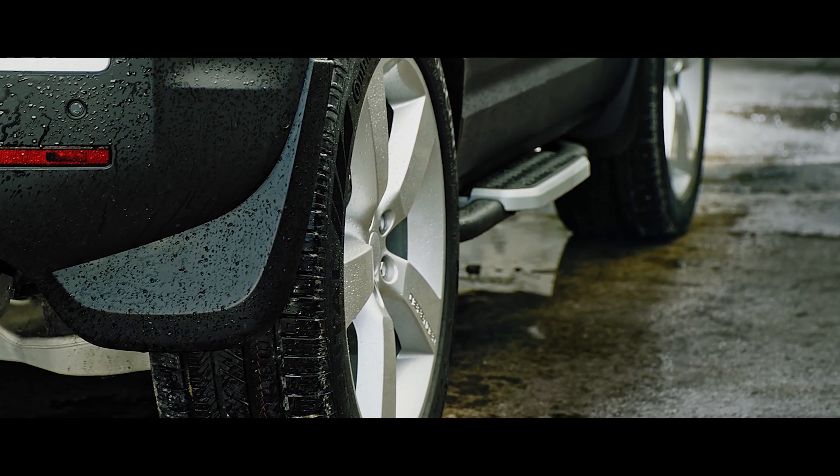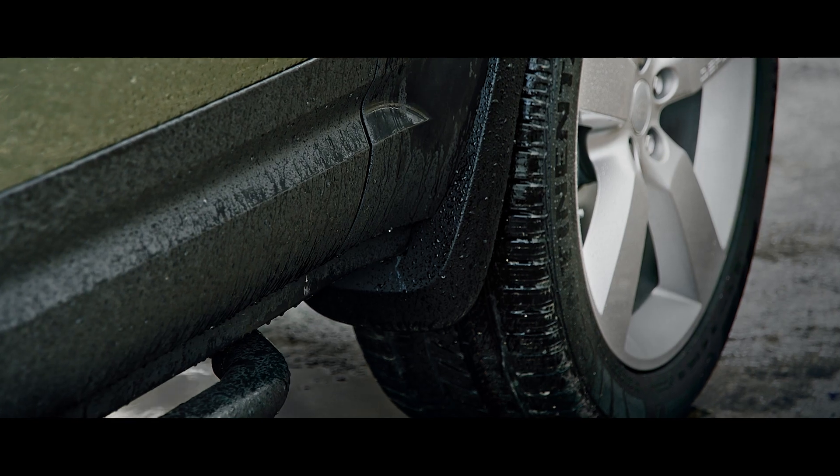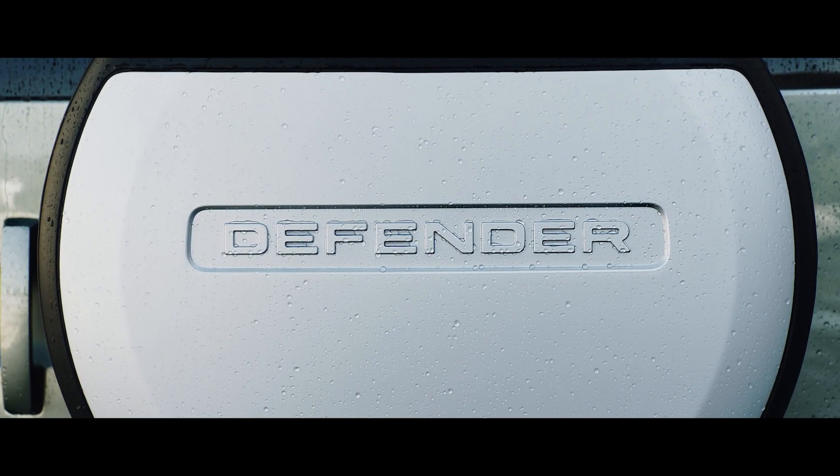Front and rear mud flaps reduce spray and guard the defender's paintwork from dirt and debris. The spare wheel cover adds to the vehicle's compelling design whilst providing all-season protection for your rear-mounted spare wheel.